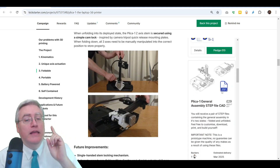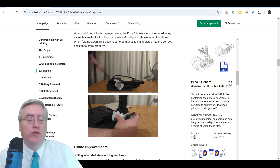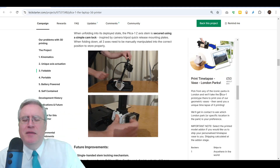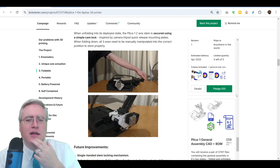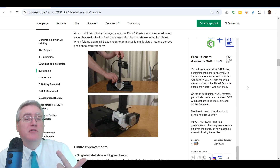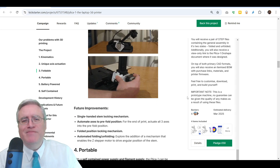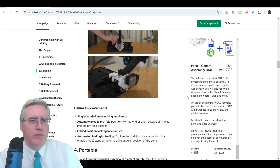If you'd actually like to try to make one yourself, you can get the step files for £30 — this campaign is based in London, so it's not dollars, but conversions are easy enough to figure out. They're also selling time lapses, and you can get the CAD files and the bill of materials, which is a great place to start if you want to build one yourself. But what if you just want the 3D printer? Well, that's not available. They're not actually using this campaign to produce and sell the 3D printer itself.